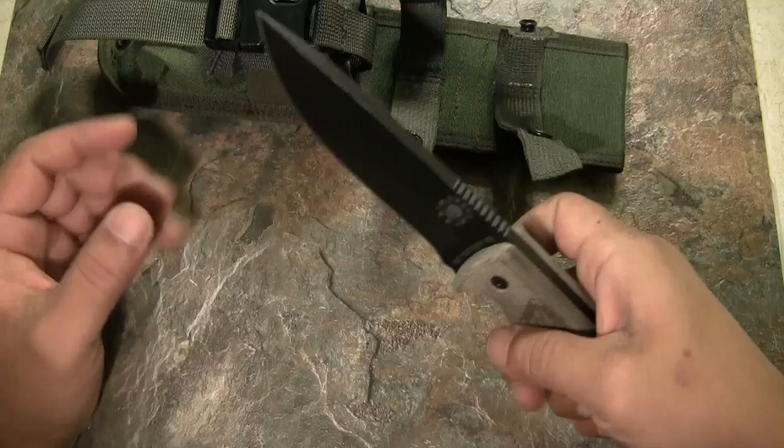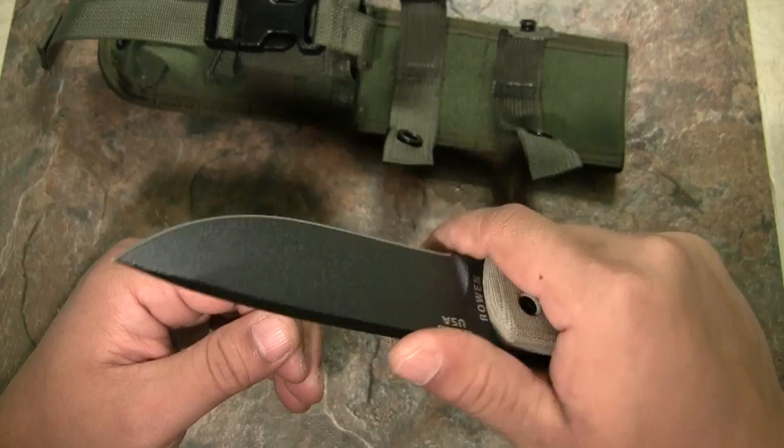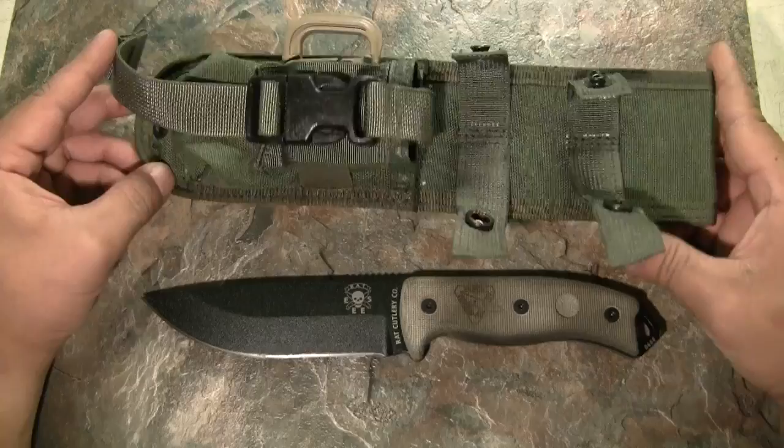The overall knife design is very ergonomic. You can easily do small carving work on little pieces of wood, or you could split mesquite wood with this knife if you wanted to.